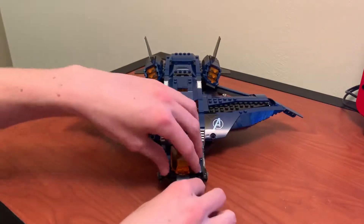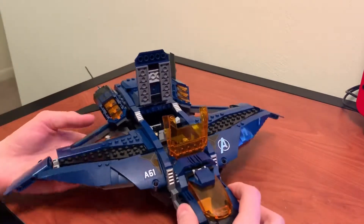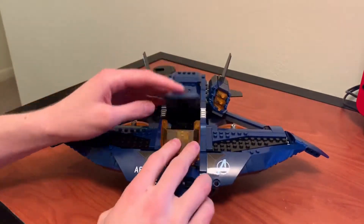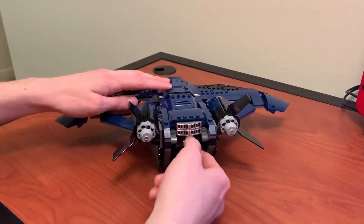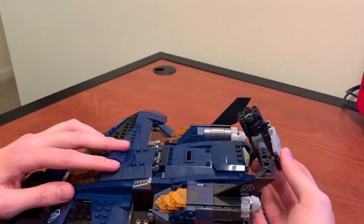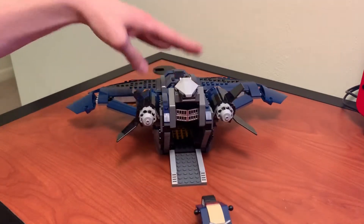It's got a lot of play features too. Here's the cockpit — I think this one opens, double like that. You can see down into the cabin — two seats down in there, fire extinguisher. And back here you've got this drop door that a turret comes out of. The turrets, of course, got stud shooters — I'm not a fan of those. And then deep inside there is a motorcycle, or a tricycle, whatever you want to call it.